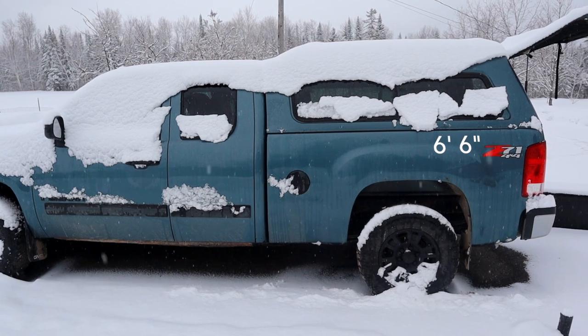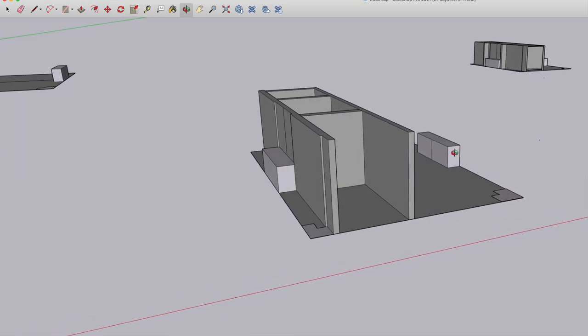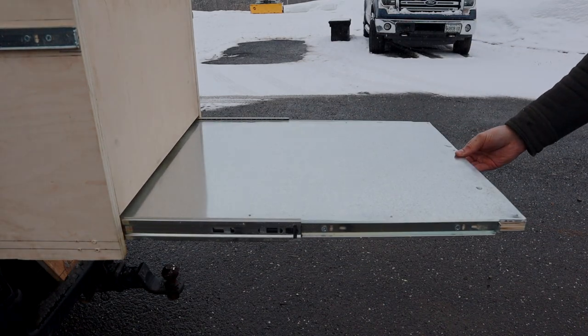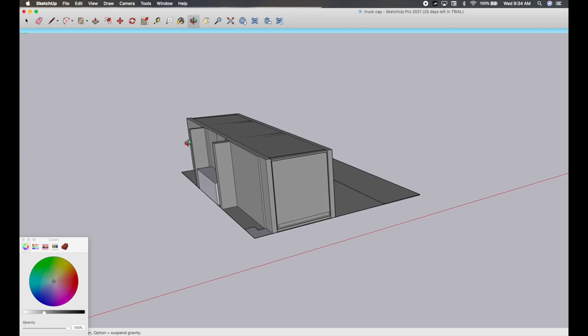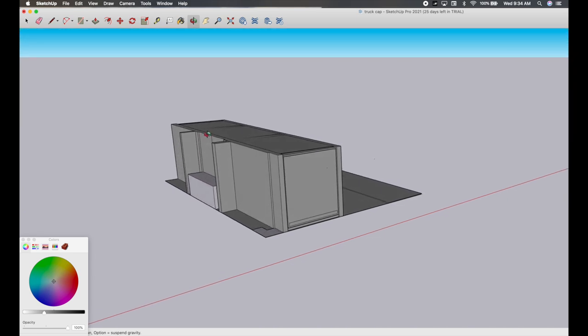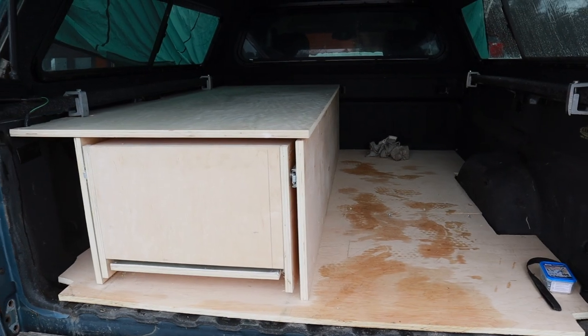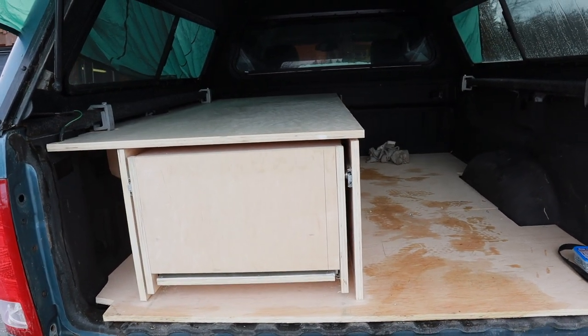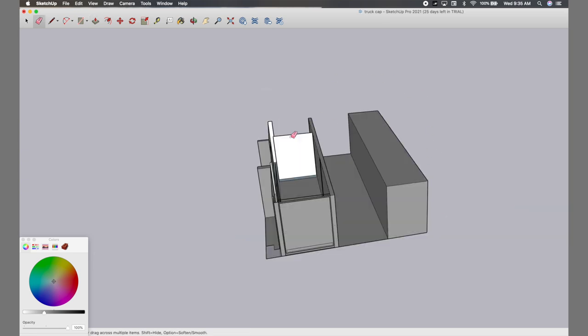Welcome back to the final day of this truck cap camper construction. If you missed the first few days, I'll give you a link to check them out. In those last few days, we completed the bed structure, made the drawer system, topped off that bed structure and added some supports. Today we are going to make a whole new structure to this build - kind of like a cabinet.